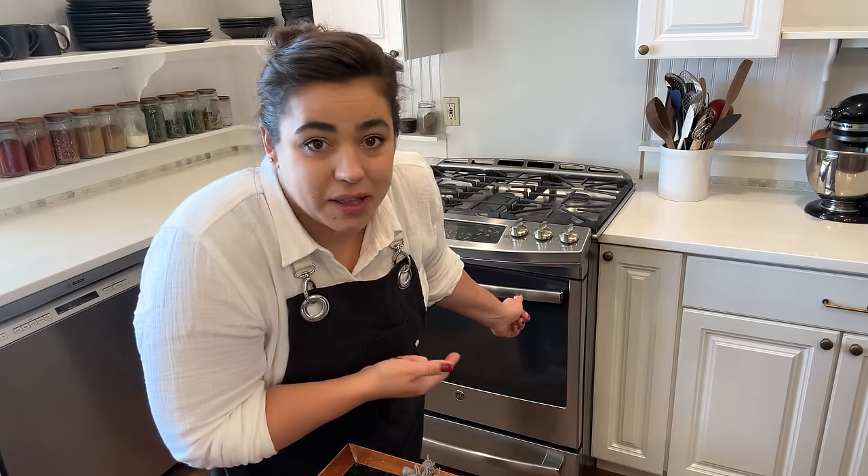I did want to mention I tasted the filling to make sure it didn't need any seasoning adjustments like extra salt or pepper. Tastes fantastic — so I think this is going to be really good. So let's get onto our chicken parmesan.